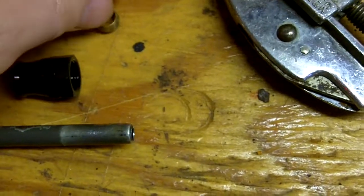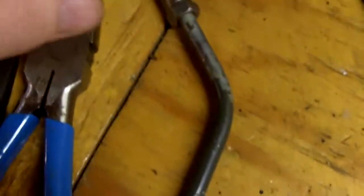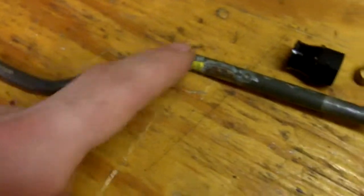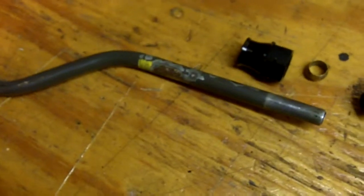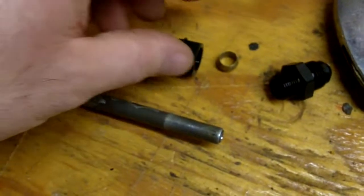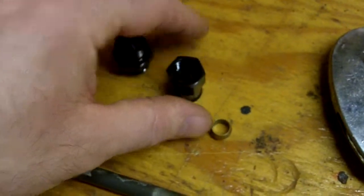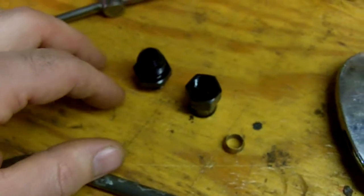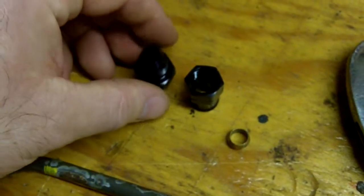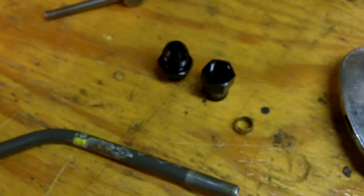First you get this on, and then this would go in and then this would crank down on it. That's going to turn this line into something I can use, and then I'll reuse the existing mounts and paint the line. I'll use this line converted to AN6, and then I got another Earl's adapter that will take the inverted flare from the male end of the tank to AN6. I'll make a custom braided stainless fuel line and just tuck it up out of the way. The fuel system should be good.